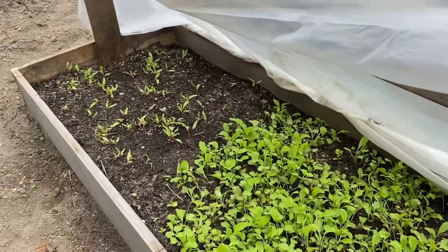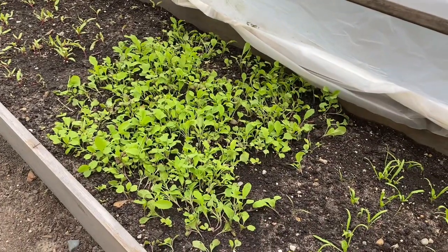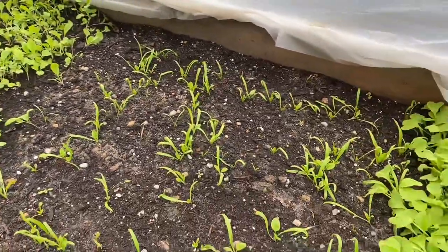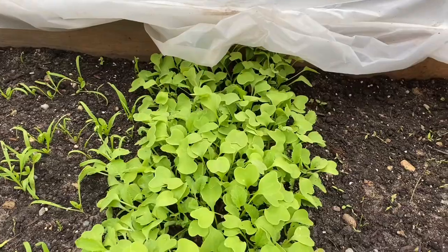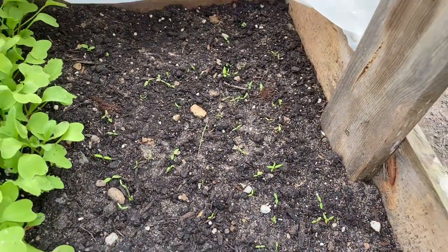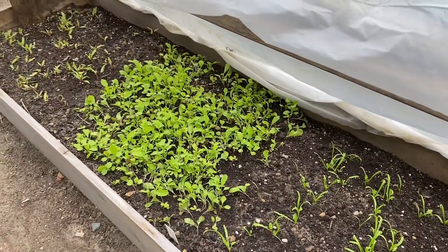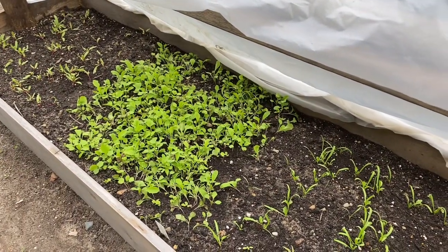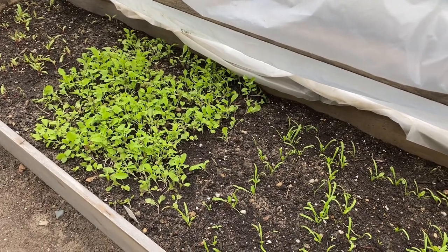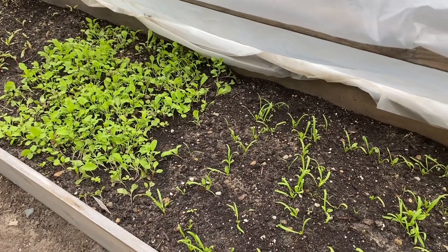I've got red beets down at the end, lettuce — a mix with several different kinds — spinach, radishes, and parsley coming up here. All the plants I've grown in here are cold-hardy plants. These are plants that you would plant in the spring, and they can handle a little bit cooler weather, which prolongs your hotbox even longer.